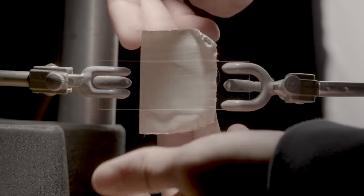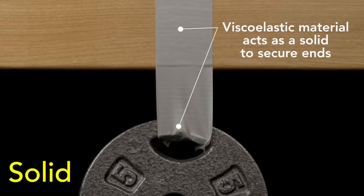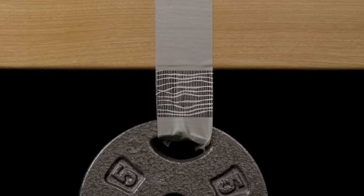Let's see how it provides pressure-sensitive adhesion, strength once applied, and removability by taking a close-up look at what happens when a piece of tape is applied and removed. As I press on the tape, the viscoelastic adhesive spreads like a liquid to fully cover the surface — that's called wetting — placing the tackifier in contact with as much of the surface as possible. Then once in place, the adhesive acts like a solid and anchors the ends of the tape so that it can hold significant weight. However, it is the cloth embedded in the tape that provides strength to hold the weight.